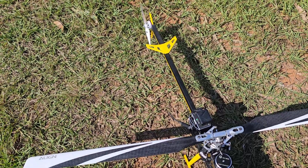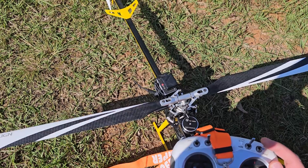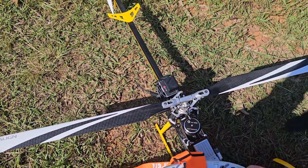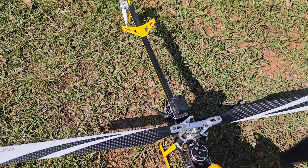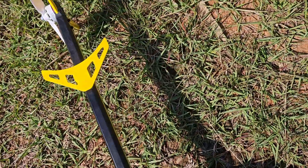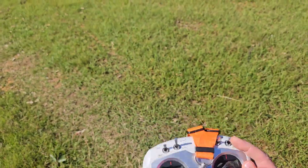We have GPS — yes indeed. So I'm going to flick it to 6G, and if I need to I can flick it back to ATTI quickly. So I'll just take off quickly in ATTI mode.